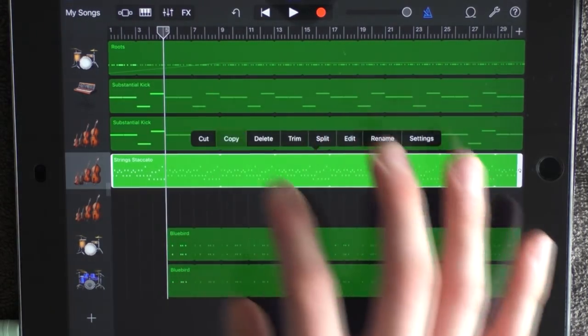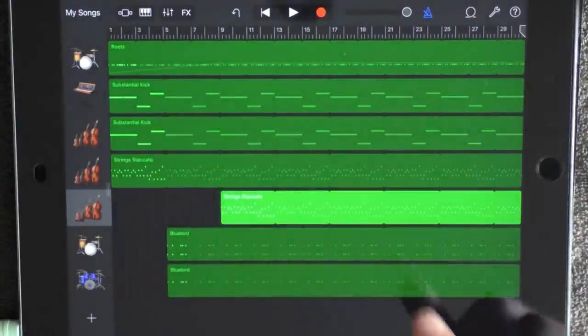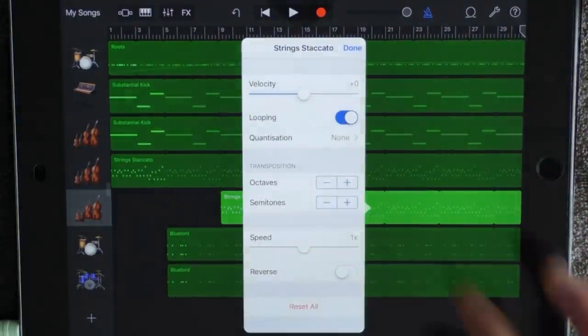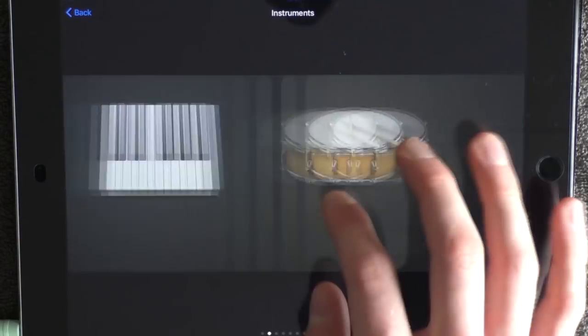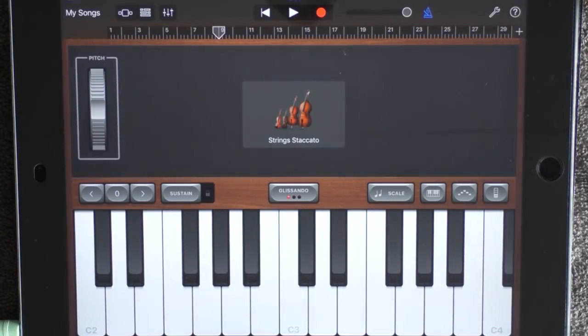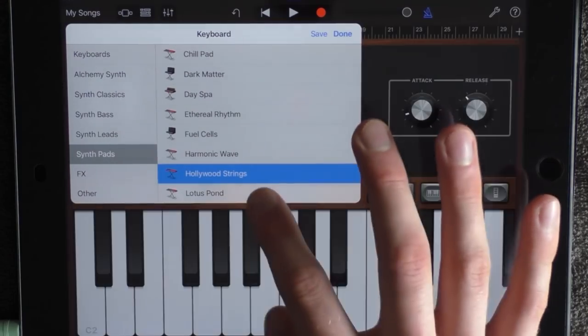Copy this clip and put it on the new one at 9. But go into settings and click on plus an octave. And at 9 also add a keyboard — choose synth pads.